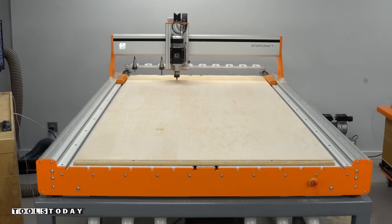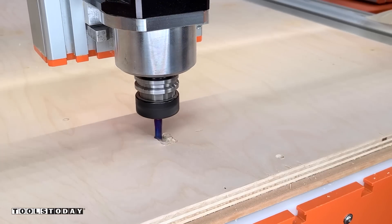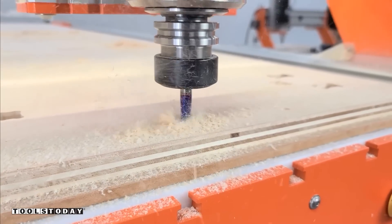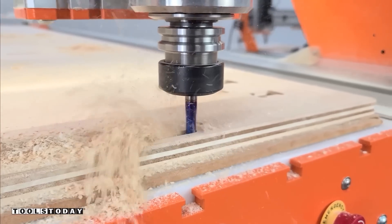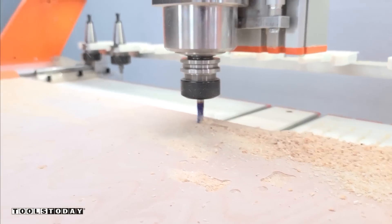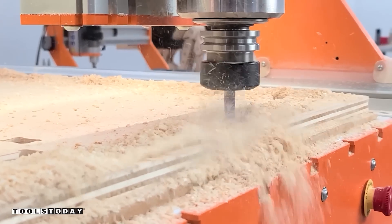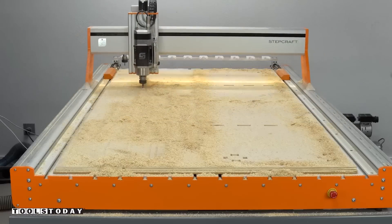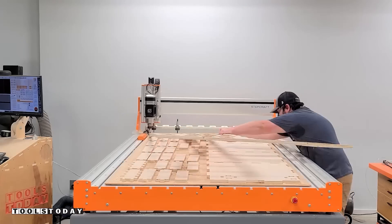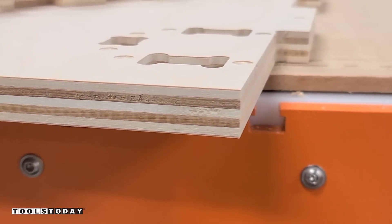We'll drop that off and pick back up the countersink to go through this piece adding all of the required countersinks. There's a ton of holes here, so being able to do all of this on the CNC is definitely a huge time saver. We'll get it switched back out for the compression bit, drill out all the pockets again, and then move on to all of the profile cutting. This is going to be the bottom panel, and you can see how well it's evacuating the chips — flying through the material. Making the full depth of cut really saves on time. After all the parts are cut out, we'll get it all vacuumed up, pull off the skeleton, and you can see the clean top and bottom surface left from that compression bit.